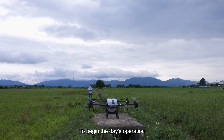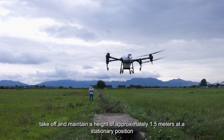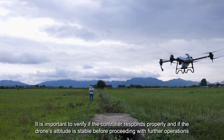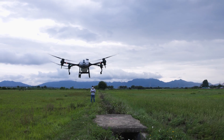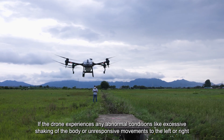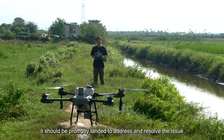To begin the day's operation, it is advisable to initiate the propellers, take off, and maintain a height of approximately 1.5 meters at a stationary position. Verify if the controller responds properly and if the drone's attitude is stable before proceeding. If the drone experiences any abnormal conditions like excessive body shaking or unresponsive movements, it should be promptly landed to address and resolve the issue.